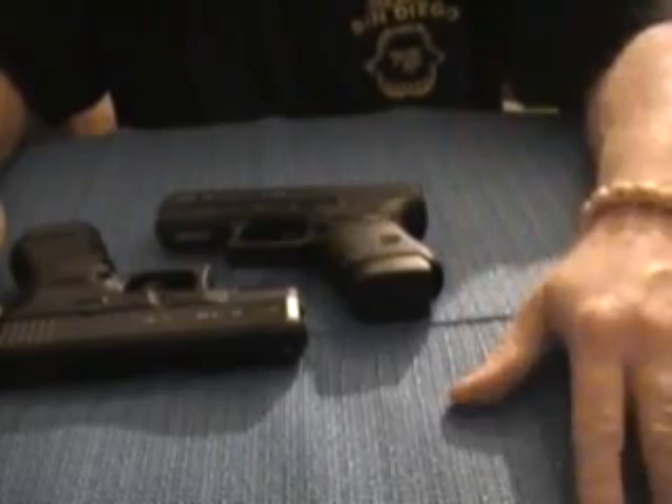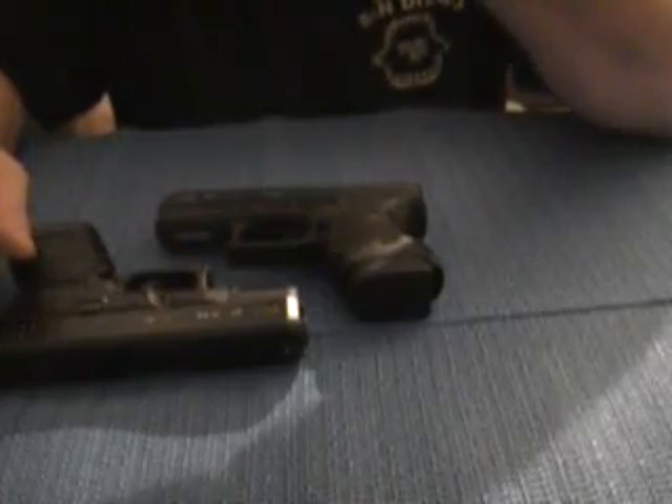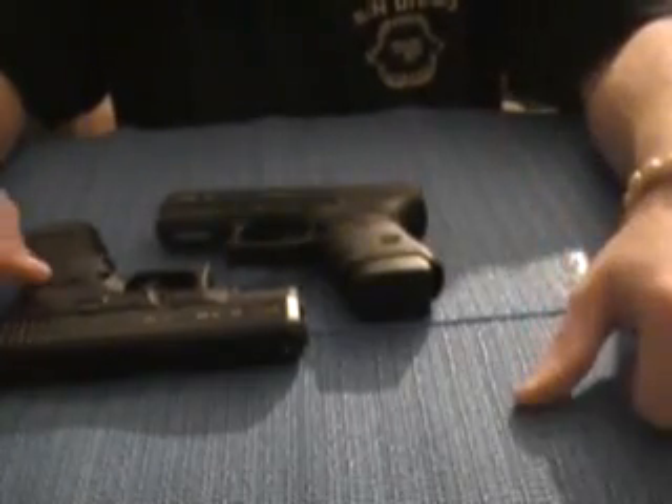The next gun I'd like to get is going to be the Glock 36. It's a little bit thinner and it holds seven rounds. In my opinion, seven rounds is plenty.